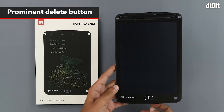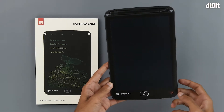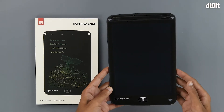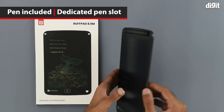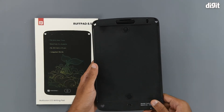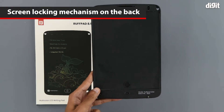We can see the delete button right here and some Portronics branding on the bottom left. We can also see some heart-shaped holes on which we can attach a lanyard if necessary, and the pen holder and the pen itself is on top. On the back we have a rough grainy texture, and we have the locking mechanism right in the middle — left to unlock and right to lock.